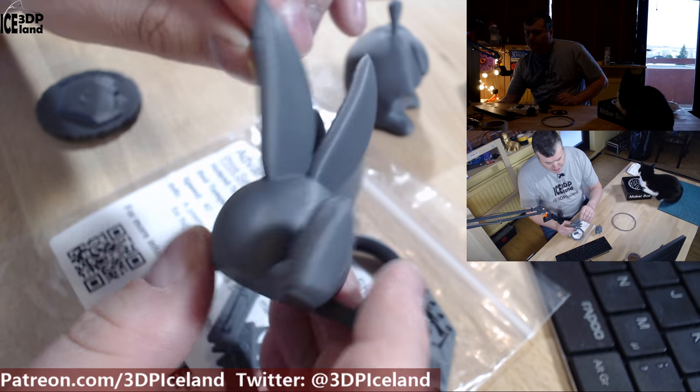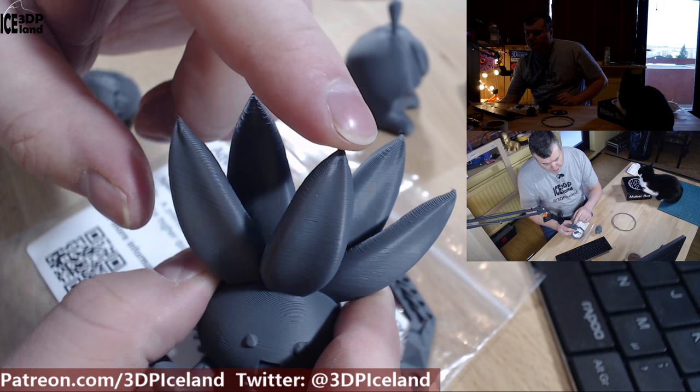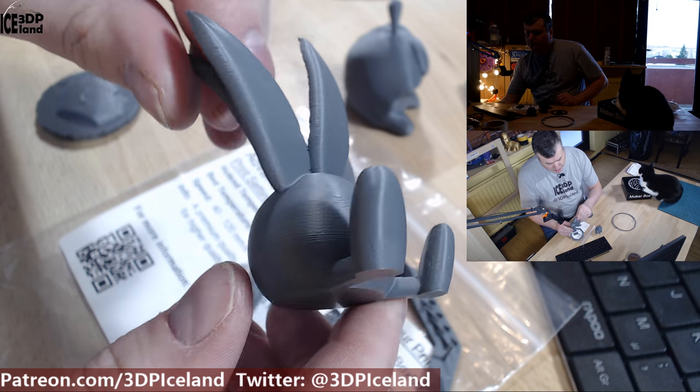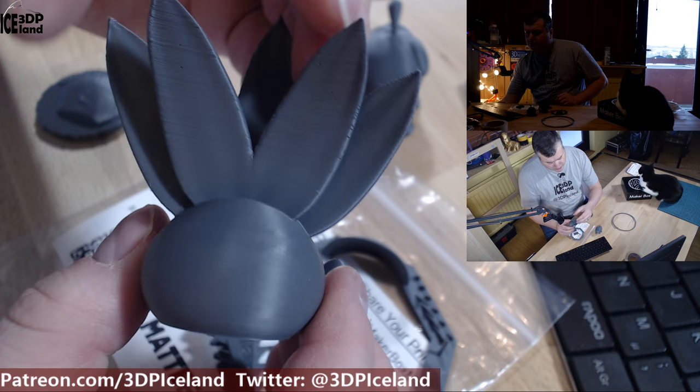This print came out excellent and there were absolutely no issues. This print has very sharp corners on the top and there were no issues with it — it just came out excellent. I was really happy with this filament. It printed out great, as you can see with those models.